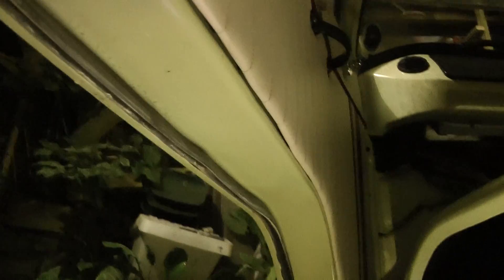Someone's asked about the underneath of the van or underneath the doors. Let's have a look at this one. This is the passenger door. I think that one's fairly reasonable.